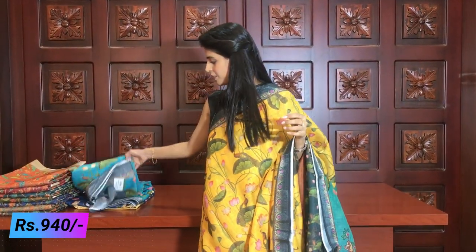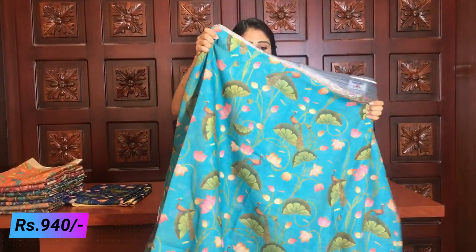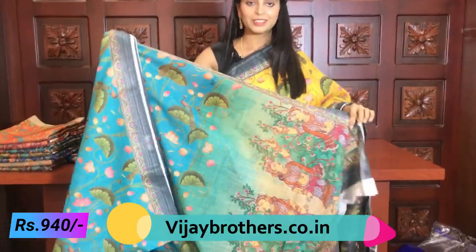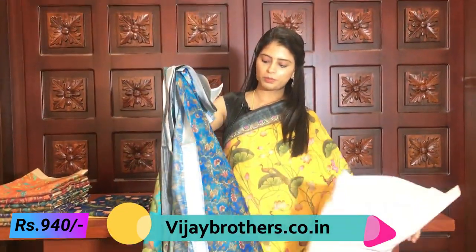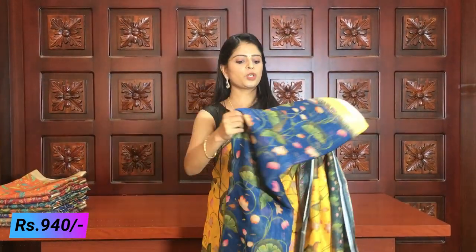You can choose your colour as per your preference. The next colour is blue and grey. This is a very beautiful colour. It is a light blue with dark blue printed blouse colour combination — a two-colour combination. Very beautiful. The same print style applies, and it is available at the same price of 940 rupees.